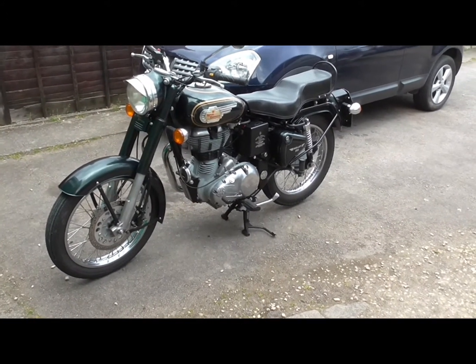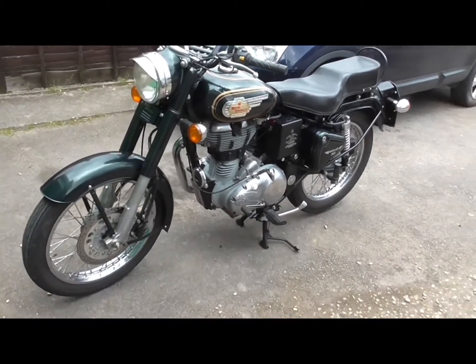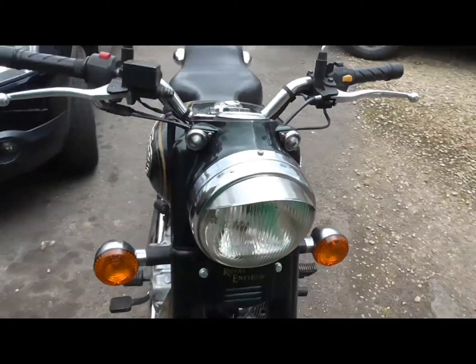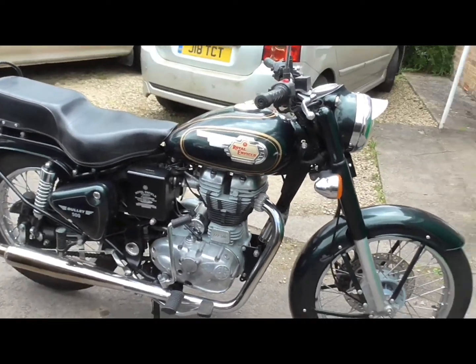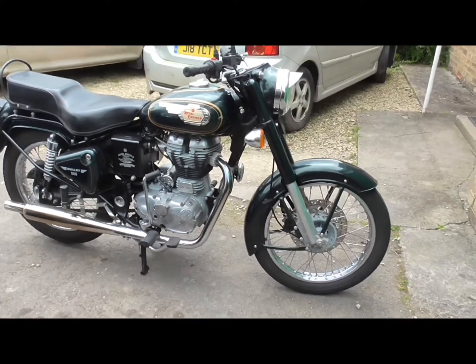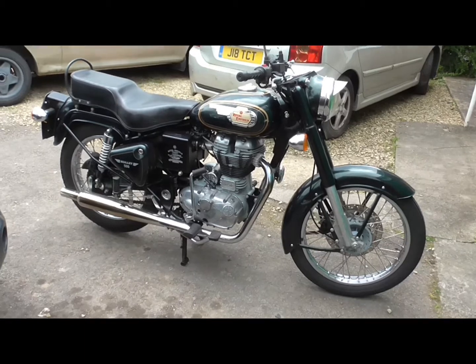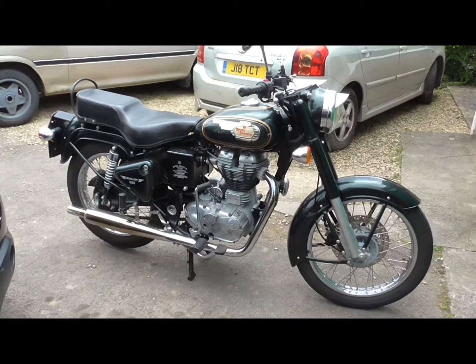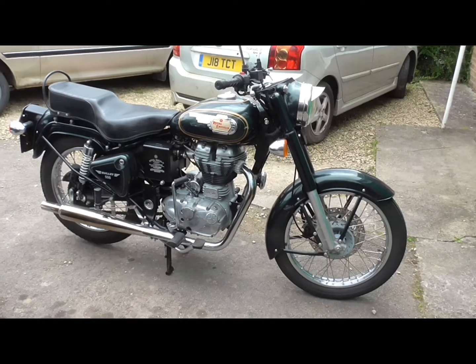I've had this one getting on for a couple of years now. The guy I bought it from — a slightly older gent — complained he was having trouble with it. It sort of stutters as you try and accelerate. He put that on the eBay advert, which really kept the bids down, and I only gave two grand for it, which I'm very pleased with.